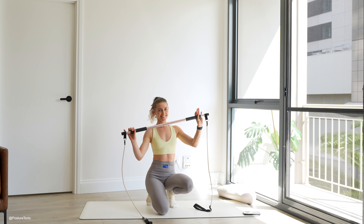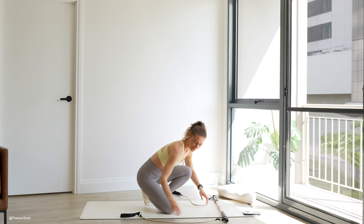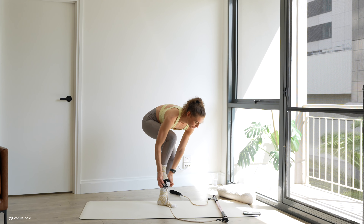Hi everyone, it's Jacinta from Posture Tonic. Today I'm going to take you through a Pilates workout using a Pilates bar.